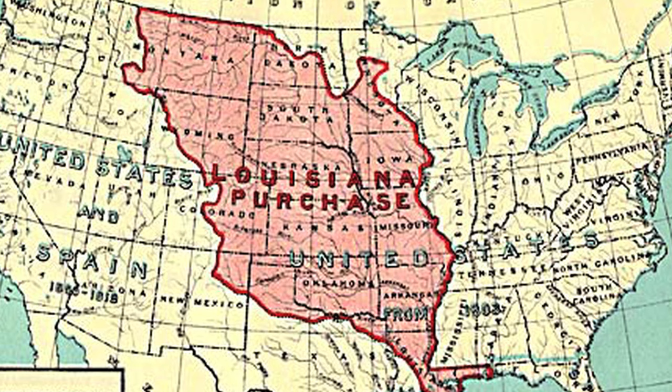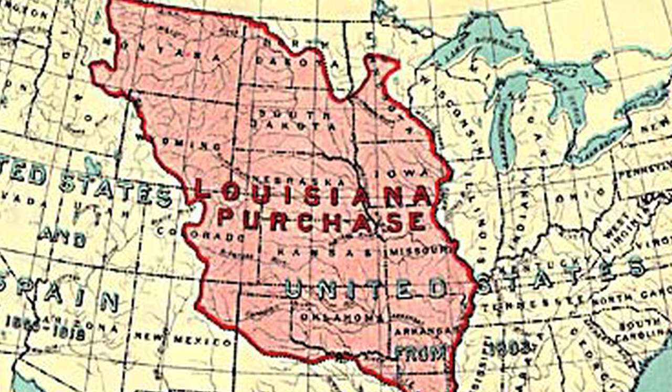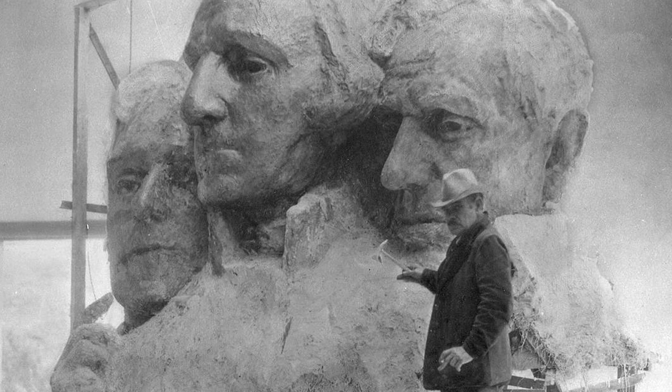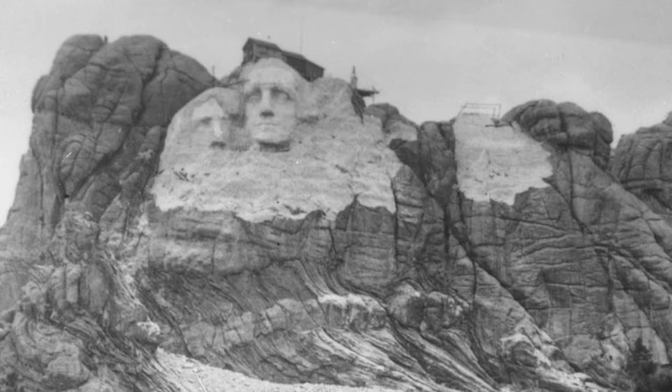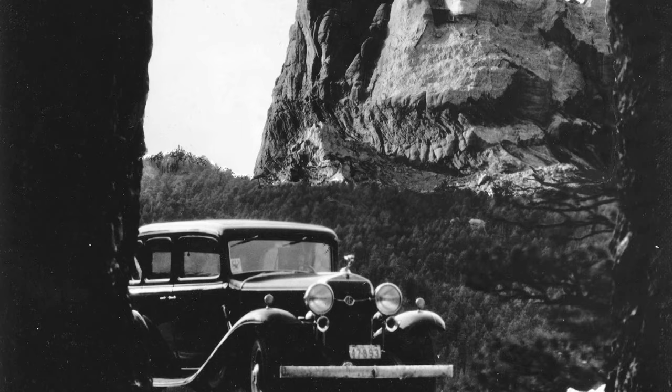Jefferson dreamt of westward expansion, and his land deal more than doubled the size of our country. Borglum's vision originally placed Thomas Jefferson on Washington's right. However, because of poor quality stone, the sculpture had to be revised. After months of hard work and many dollars later, the first attempt was blasted away in 1934 before carving began again.